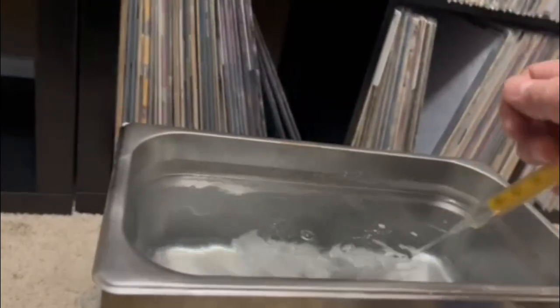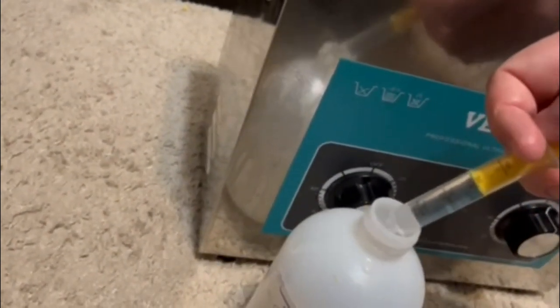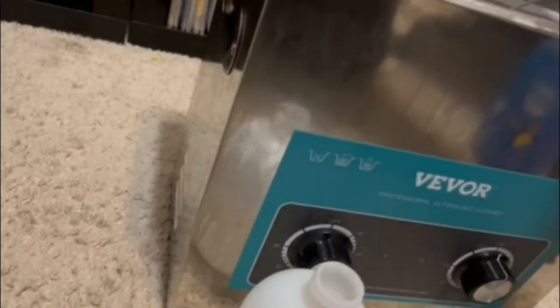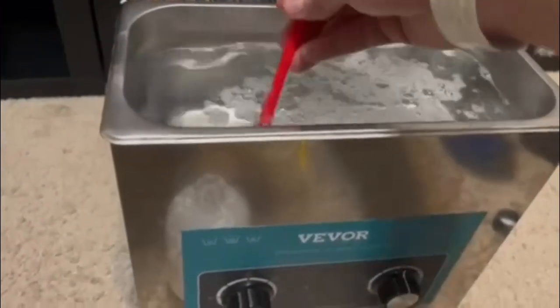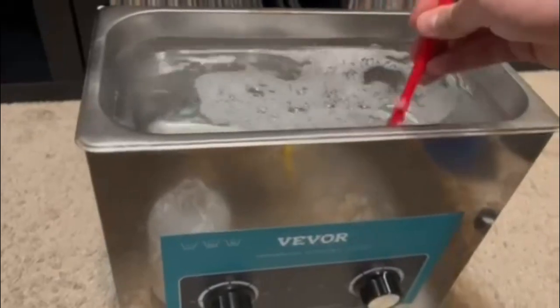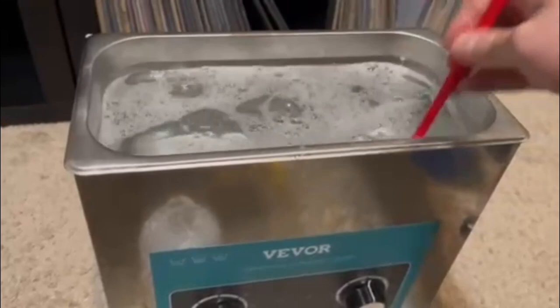Make sure you wash your hands afterwards. Do not get any into your eyes or open cuts — this is very dangerous. Go ahead, add the solution, and you're then going to mix everything once you've added these ingredients. You can see it can now be mixed, so mix thoroughly. You want it to be as homogeneous a solution as possible.